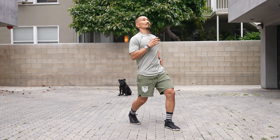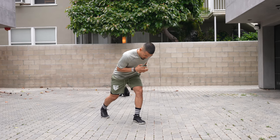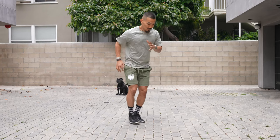Your trunk gets higher, and then you go back into the position you found. You're just going one, two, one, two. What you want to try to find is rhythm and timing.